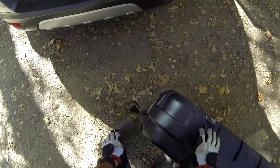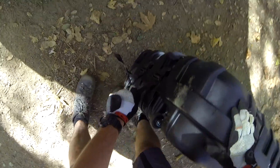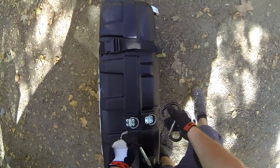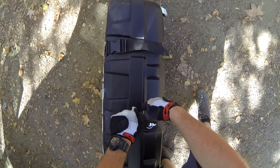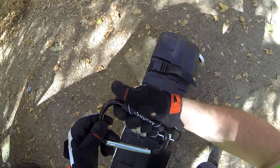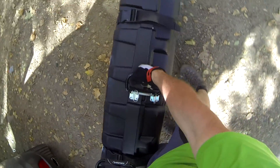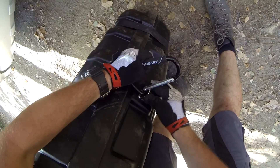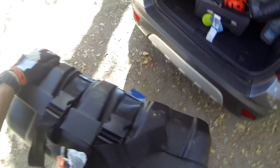With this bike — again, Santa Cruz Bronson Carbon 2014 model — it weighs in the entire case around 68 to 70 pounds fully loaded, and I don't really have any bike gear in there aside from the bike itself. I went down to Home Depot and bought a couple of carabiners with a handle on them, just to give it a little bit of extra lock and something else to grab onto. And there you have it.